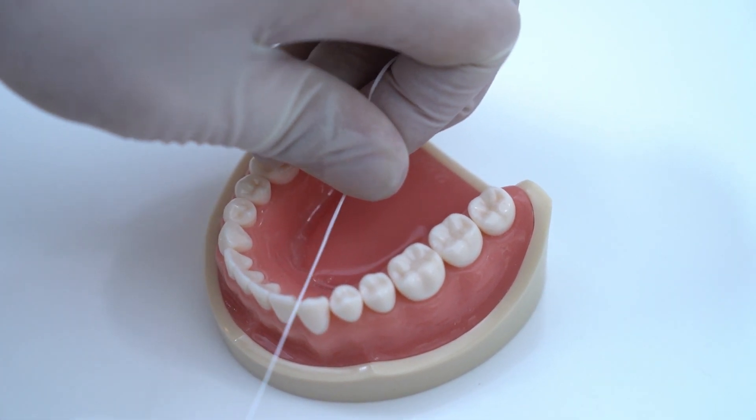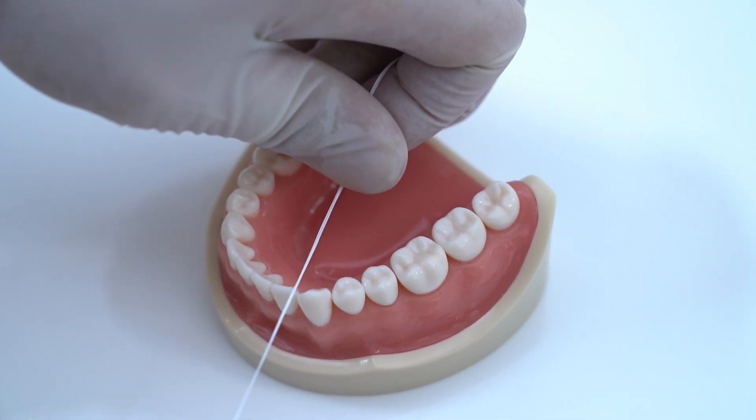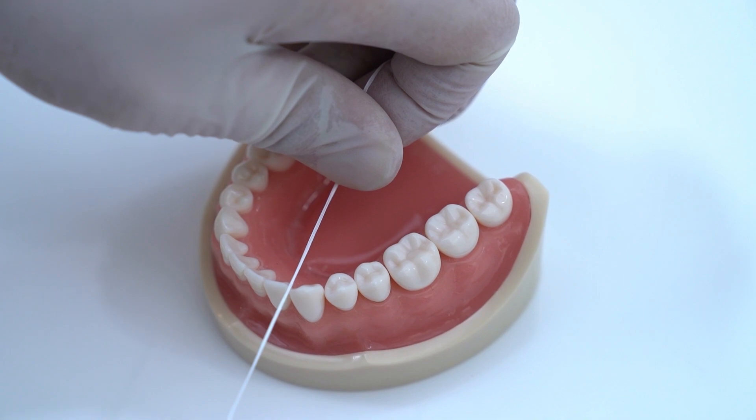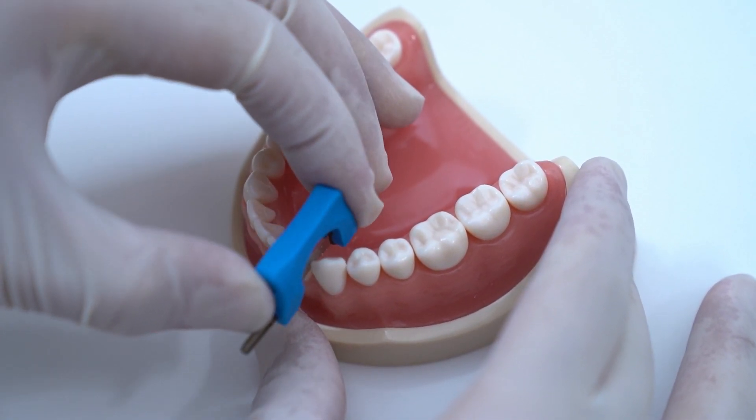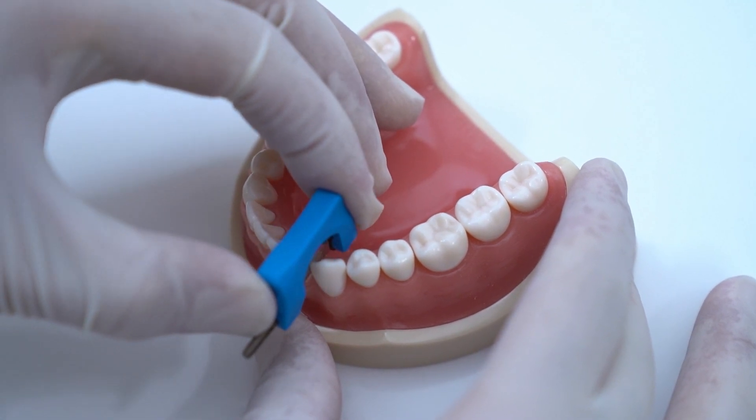The first step before doing IPR should always be checking the contact points with floss. After that, create access for the interdental strip by opening the contact using a thin interdental strip.